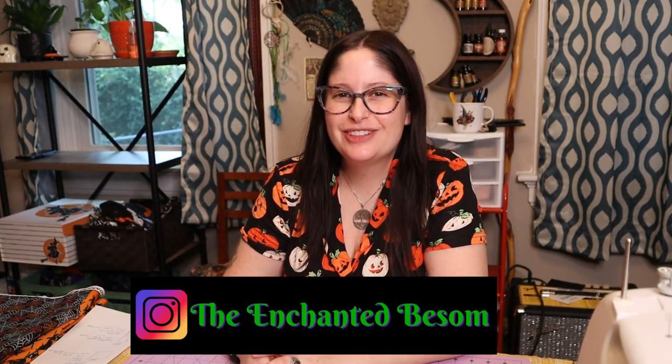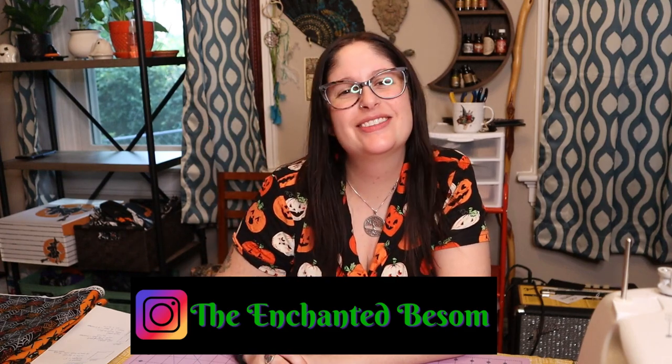Hello everyone, welcome back to another video on The Enchanted Basin. If you're new here, hi, I'm Jenny — very nice to meet you. I like to do videos that are Halloween or witchy oriented, cat lady box unboxings, vegan taste tests, craft-with-me videos, and chronic illness awareness chats. Shout out to all my fellow spoonies! If any of that interests you, please consider subscribing and hit that bell so you're notified every Monday and Thursday.